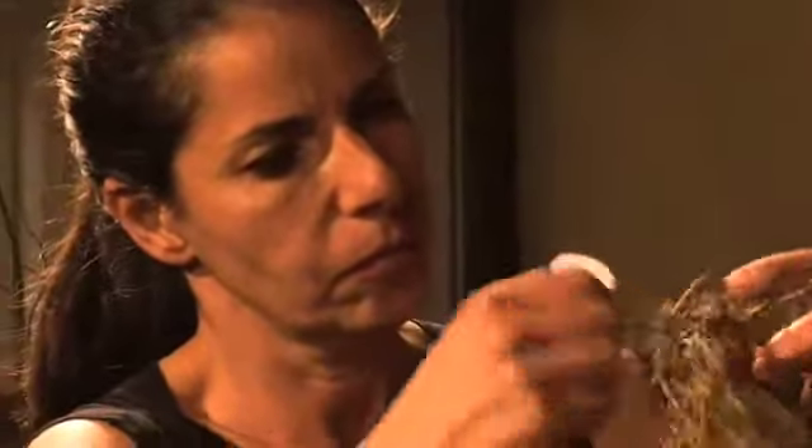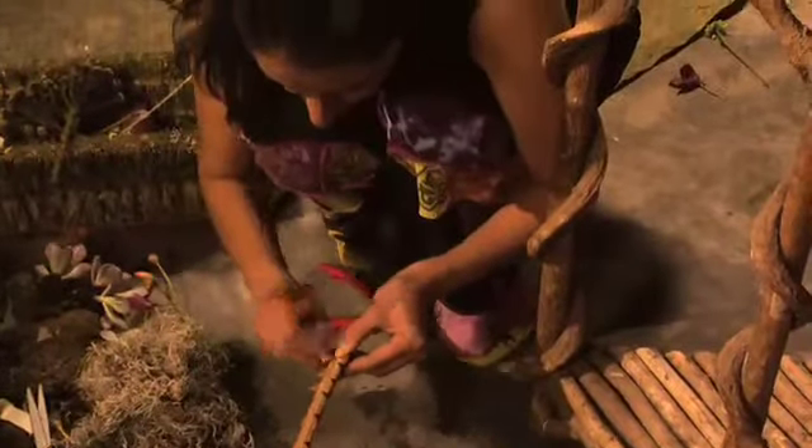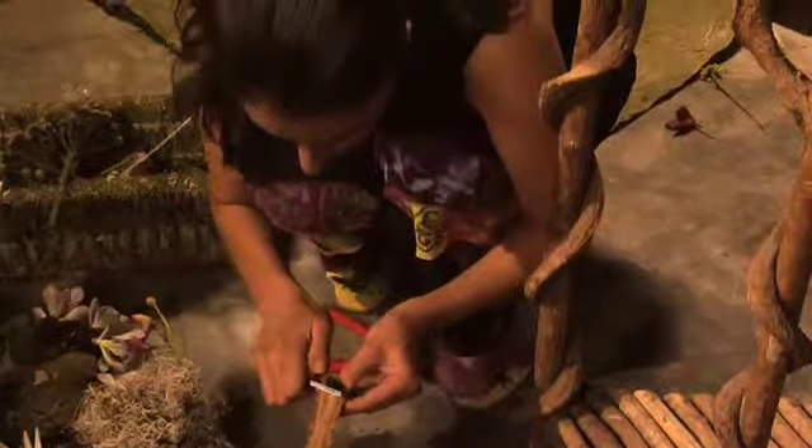The crown is made out of palm branches and thorns and I've bound it together with wire. This is the final item that will be placed on this piece.